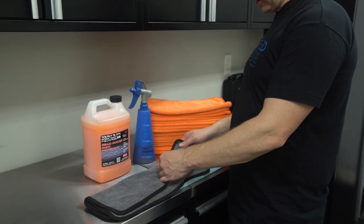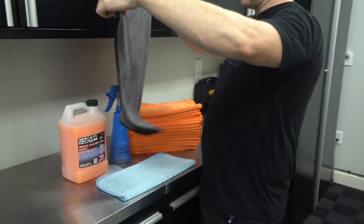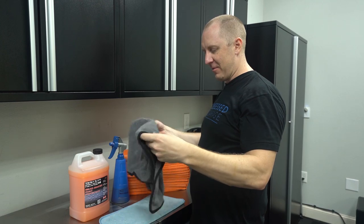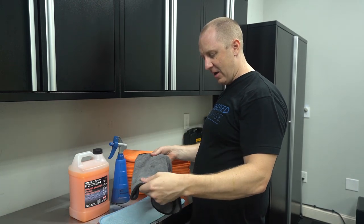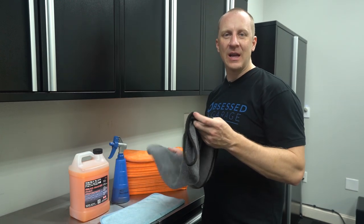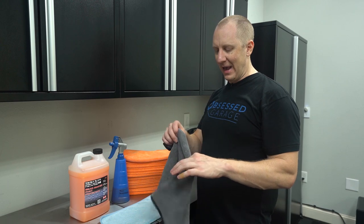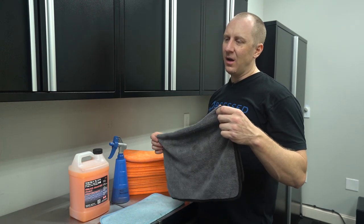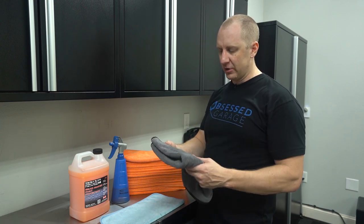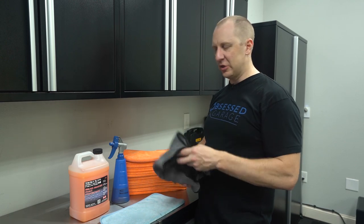The big twisted loop towels tend to snag. I mainly use one as my sweat towel or wheel cleaning and drying towel. These things are like 900 to 1000 GSM — I just don't like how big and heavy they are, and they tend to not be very soft. Gyeon has their Silk Dryer, and I know a lot of people like those towels because they hold tons of water, but I think they're too bulky and too heavy.